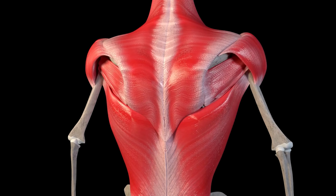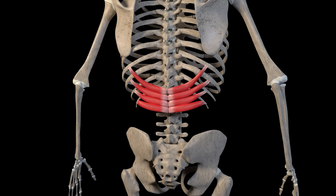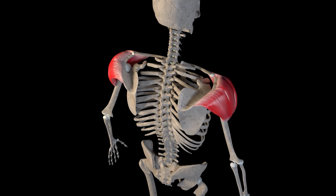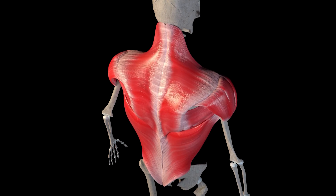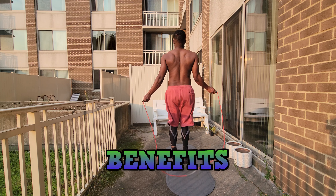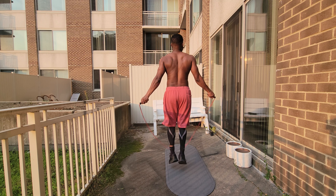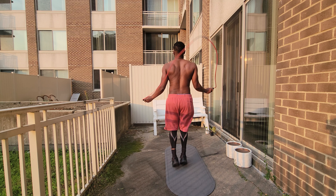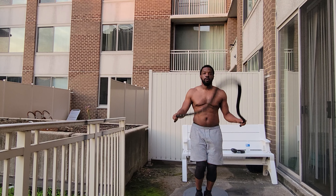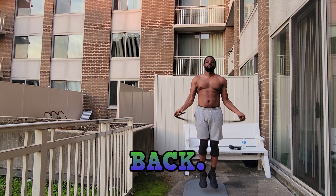Jumping rope helps increase muscle endurance in our back, which is essential for supporting our spine during various activities and movements. By strengthening these muscles, we enhance their ability to provide stability and withstand stress. Jumping rope offers several specific benefits for developing a stronger back — firstly, it promotes core stability, as the back muscles work in tandem with the abdominal muscles to maintain proper alignment during each jump, which improves overall posture and reduces strain on the back.